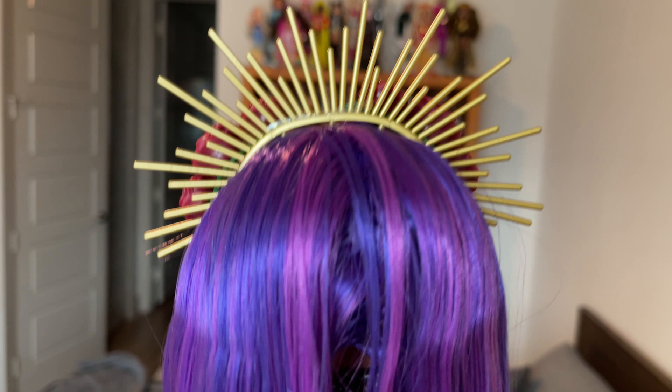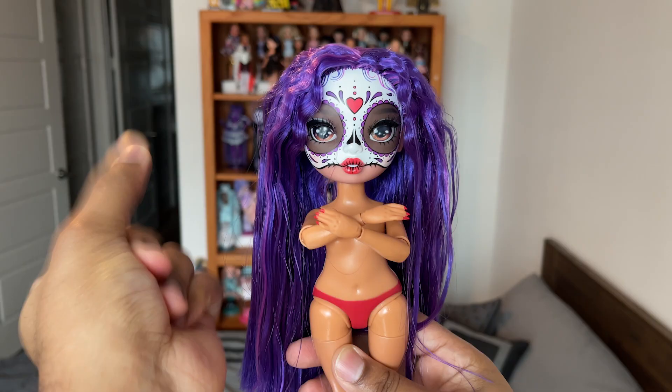But you guys asked for it — you said you wanted to see the Maria Garcia restyle, so here it is.